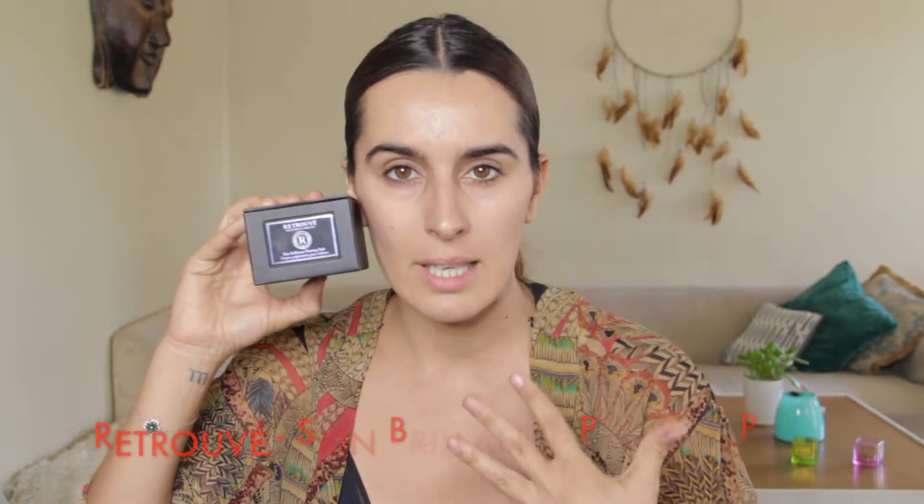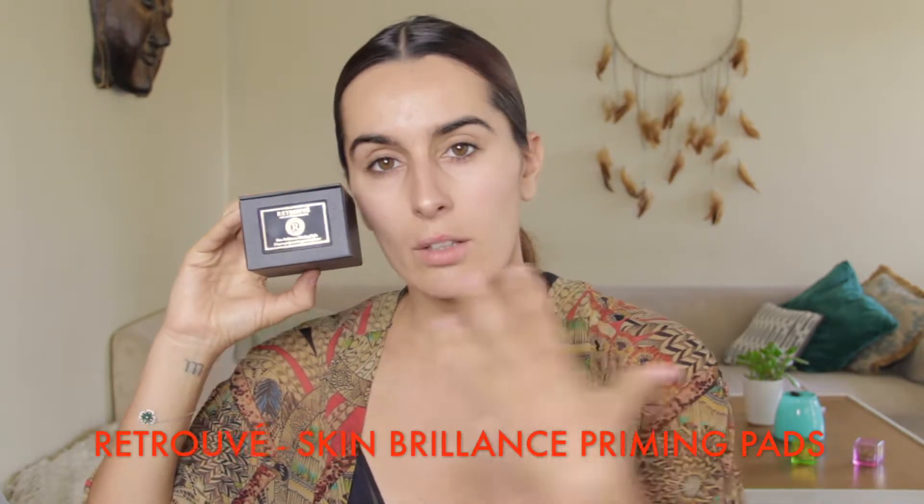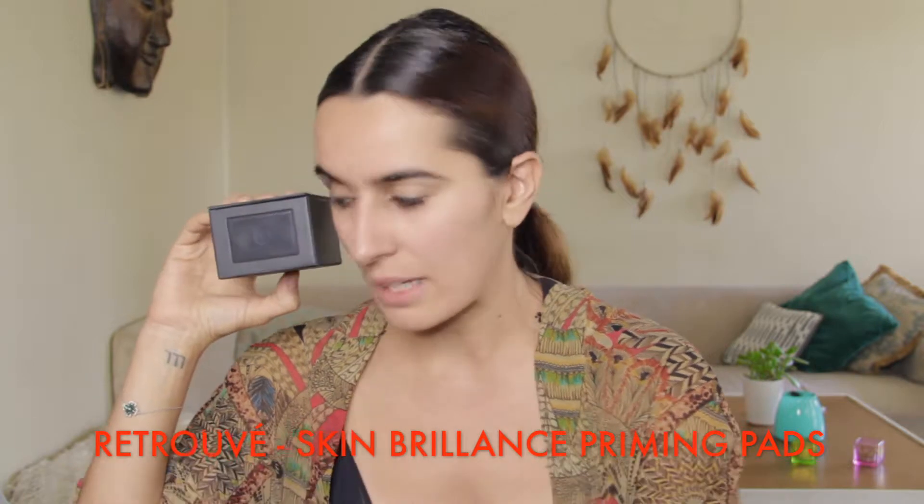So for the second step, I like using this brand — the name is Retrouvé. This is the Skin Brilliance Priming Pad. It prepares your skin to absorb the next steps I'm going to show you after that. You don't need that much — you just need one pad.